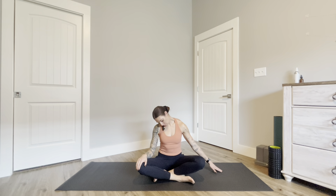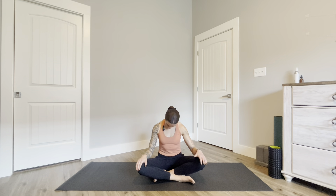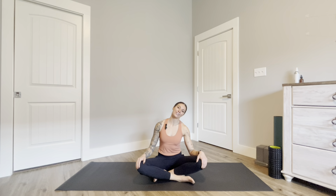Roll your head forward switching sides, bringing your right ear to the right shoulder, stretching out through the left and right neck side. Maybe walking the fingertips out beside you to deepen the stretch.